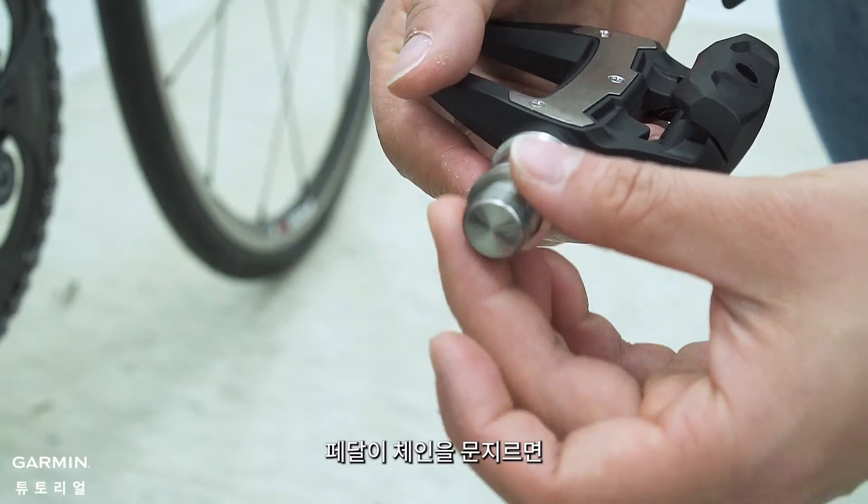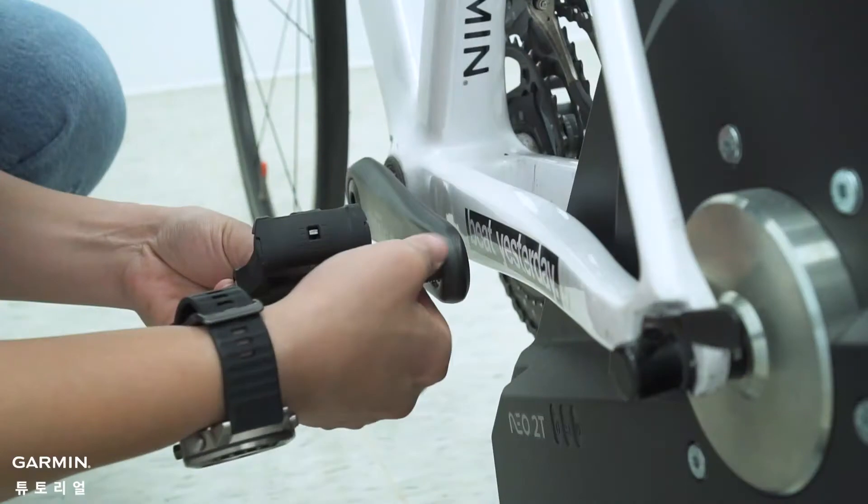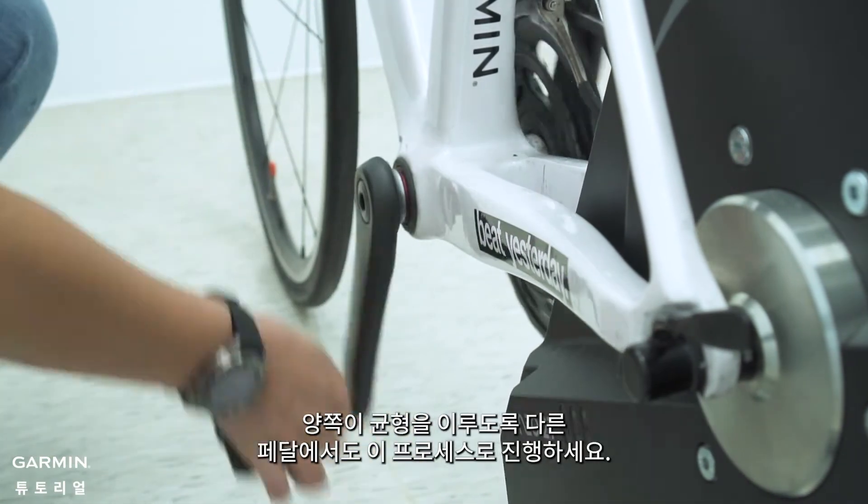If the pedal rubs the chain, you can add a washer between the spindle and the crank arm. Repeat the process on the other pedal to make sure both sides are balanced.